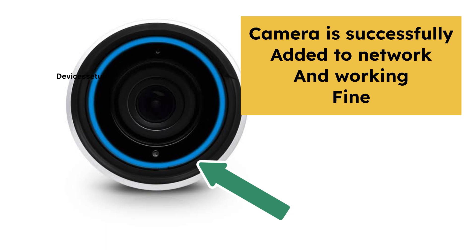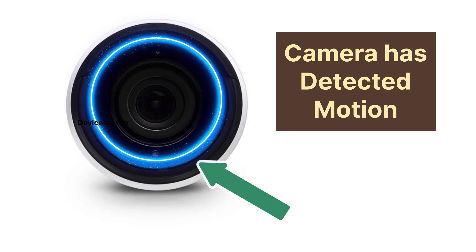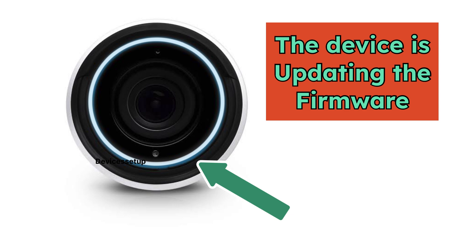A solid blue light means that the camera is successfully added to the network and is working fine. A rotating blue light means that the camera has detected motion. A white and blue alternating light means that the device is updating its firmware.